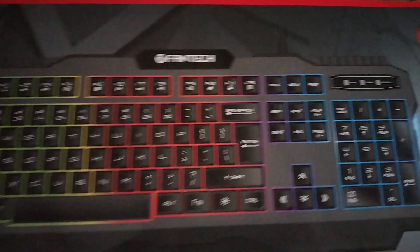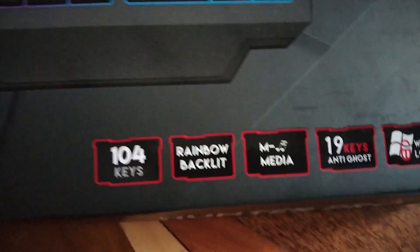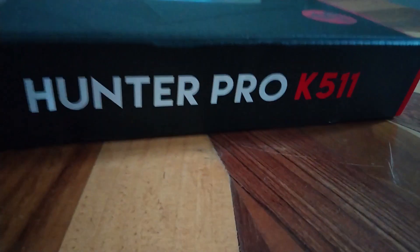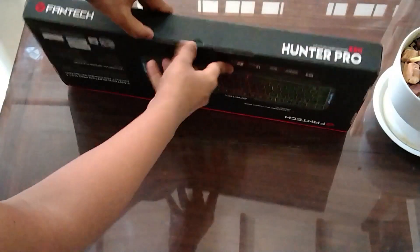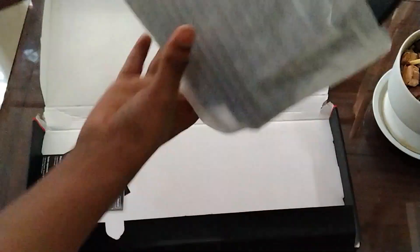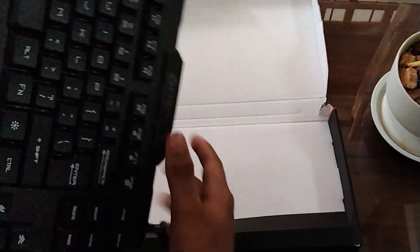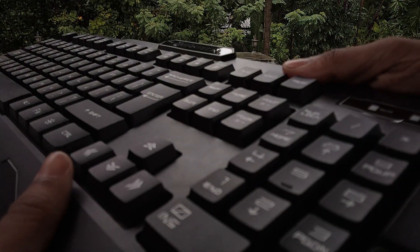If you want to select the keyboard — you can click the mini-keyboard, or the Q5-11 Hunter Pro. You can use the Hunter Pro K5-11. Let's unbox the keyboard. Inside the box you'll find the keyboard, paperwork documentation, and function key materials.